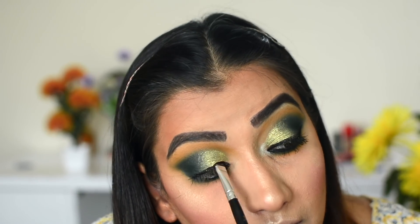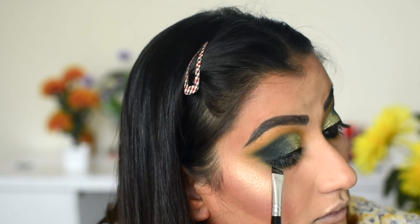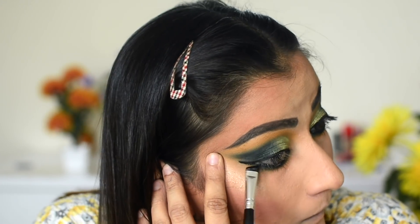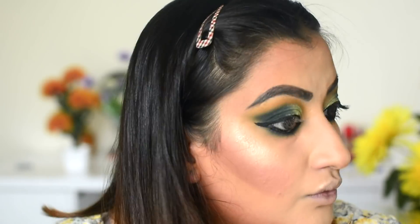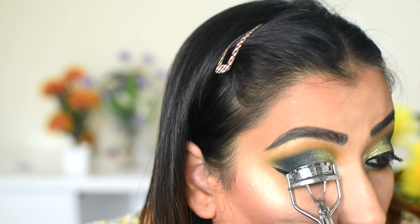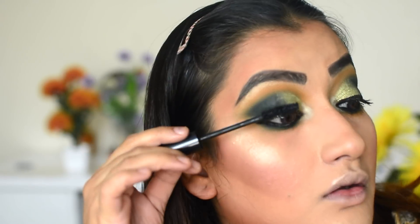I lined the top and bottom lash line. I used a little thick eyeliner on the top but didn't keep the wing too long. The lower lash line I did with black eyeliner. If you have a dark green or brown liner, you can use that too. I added a little highlight on the inner corner and the brow bone, and we are done with the eyes. I then applied mascara and false lashes.